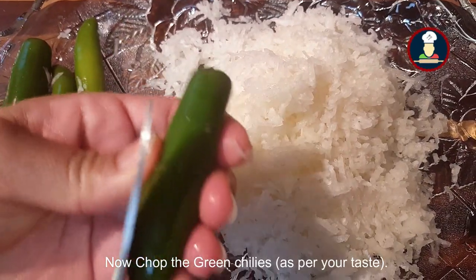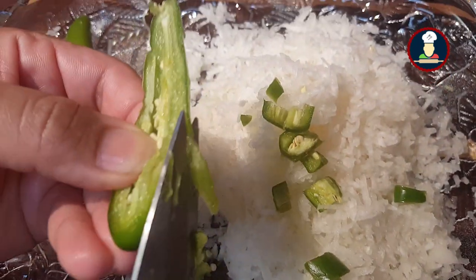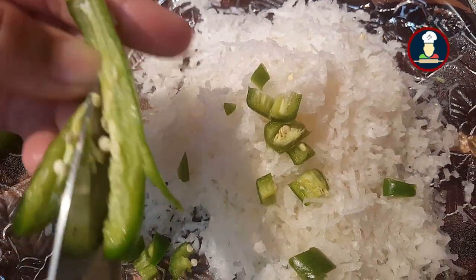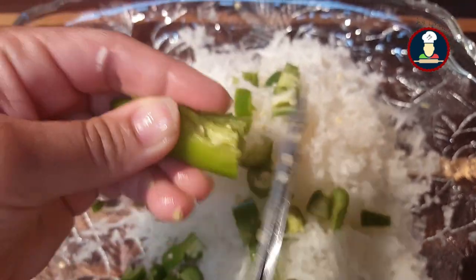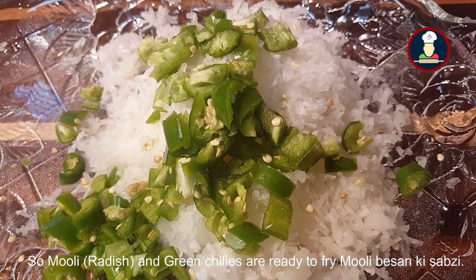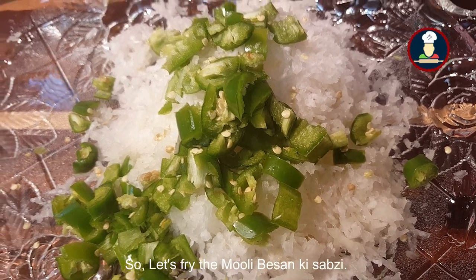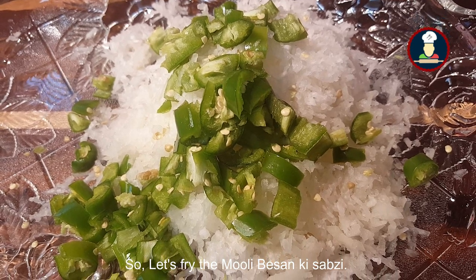Now chop the green chilies — we are using scissors to chop them directly over the grated radish. Our Muli and green chilies are ready for making Muli Besan ki Sabzi. Let's start frying it.